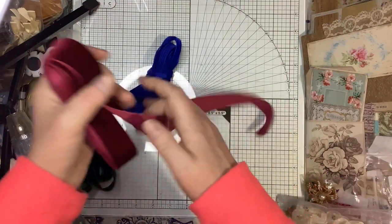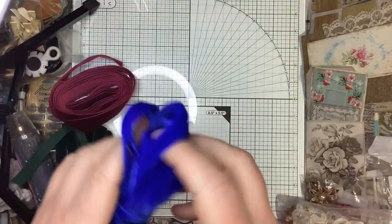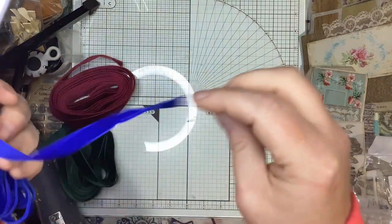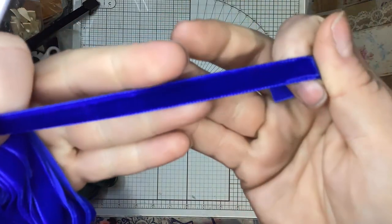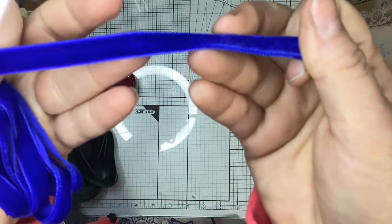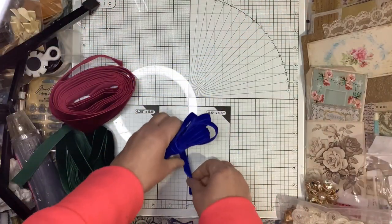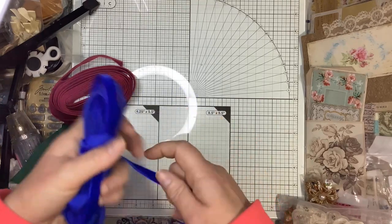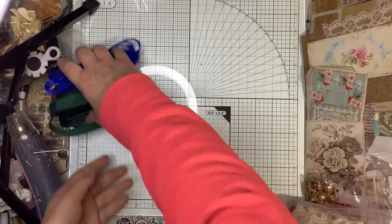Here is some blue velvet trim — like blue suede shoes blue. It's almost electric looking, very vibrant and soft. It is the smallest width, looking like an eighth of an inch with the outside trim, just a little over — so under an inch of the actual velvet.